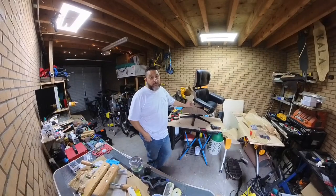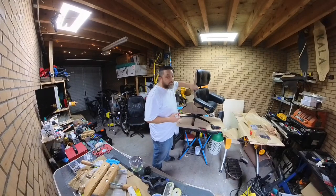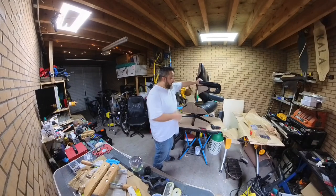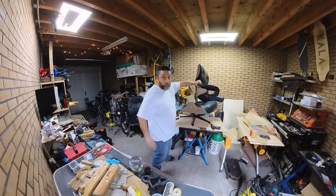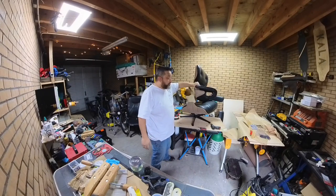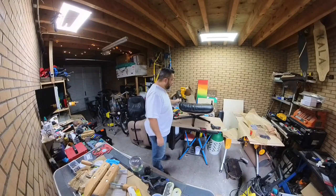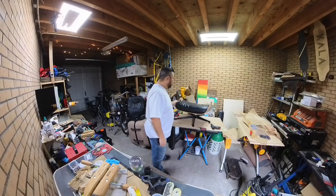So what have I learned? That failure happens. The good thing I learned is that the failure wasn't the joint that I repaired — I'm pretty happy about that. Right here is where the cracked piece was; this piece was broken right there, I repaired that, and that held brilliantly. Right here you can see both brackets broke right off.